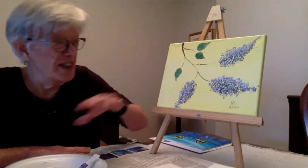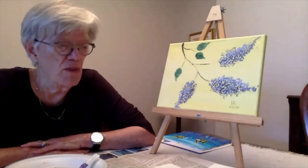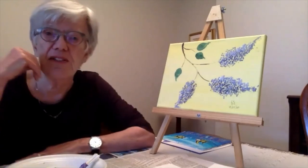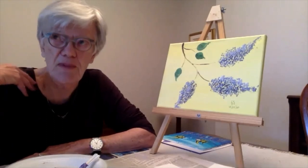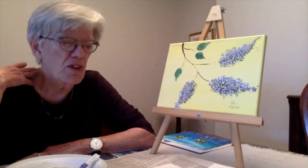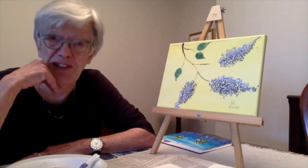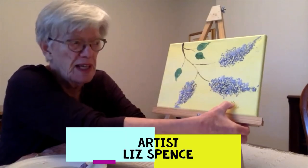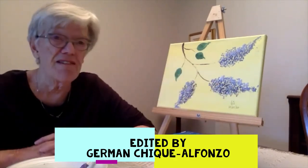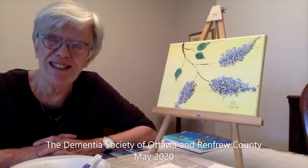I enjoyed making mine. Just to let you know, at the end of the video today we're going to be showing you three pictures of work that people have sent us — photographs from the mailbox and one from tulips. We've received others as well, so we encourage you to send photographs of the work you're doing — we'd love to see it. And as always, when you're finished with your work, sign it and put the date. That's it for our theme on spring flowers and lilacs today. Look forward to seeing you next time — thanks for joining us, take care.